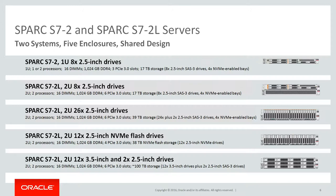Spark S7-2 and Spark S7-2L server summary. The Spark S7-2 system is a one rack unit that has only one enclosure selection available in either single or dual processor version. It can have up to 17 terabytes of storage. The Spark S7-2L is a two rack unit system that is always configured with two processors and has four different enclosure options. The first option is the standard configuration with up to 17 terabytes of storage. The second option is the maximum disk drive configuration with up to 39 terabytes. The third option is an all NVMe flash drive configuration with up to 38 terabytes of accelerated storage. The fourth option is the high capacity disk with up to 100 terabytes of storage.